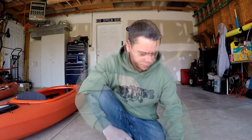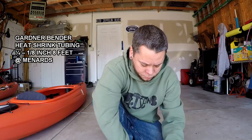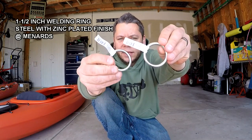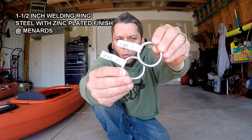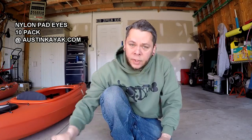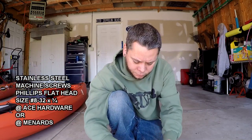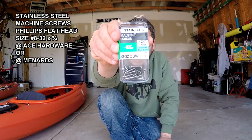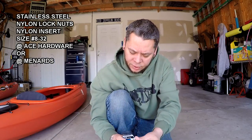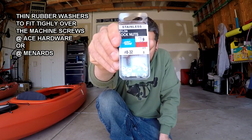Let's take a look at some of the supplies you'll need: nylon paracord, heat shrink tubing, two stainless steel rings — one and a half inch or two inches in diameter, or zinc coated. Deck pad eyes, preferably with the recessed screw setting. Stainless steel machine screws — check the size, make sure you get the size you'll need. Stainless steel nylon lock nuts, and some rubber washers to fit the machine screws.